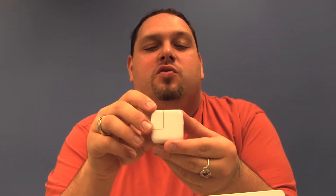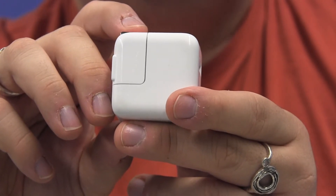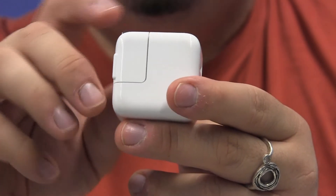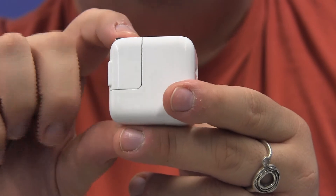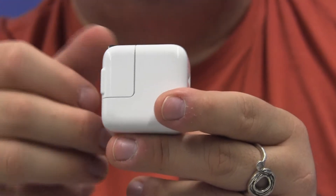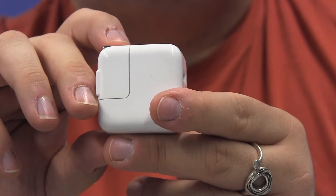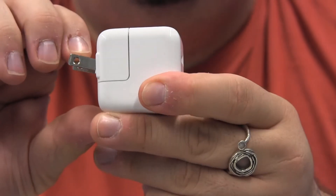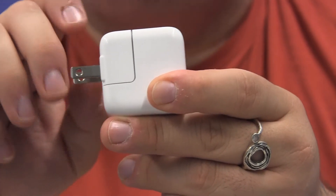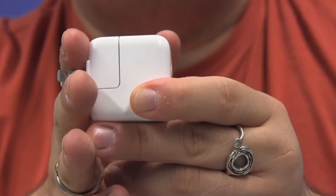The power adapter is a square device — the component that connects to the wall or to a power source. One end has two prongs that fold down. When you first take it out of the box the prongs are not extended, so you have to find them — which is easy — in one corner of the device. You fold them out and you can hear or feel them click into place and lock at a 90 degree angle to the rest of the device.